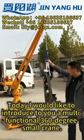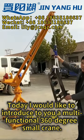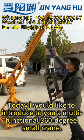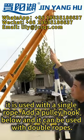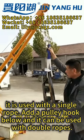Today I would like to introduce to you a multifunctional 360-degree small crane. Look here, it is used with a single rope. Add a pulley hook below and it can be used with double ropes.